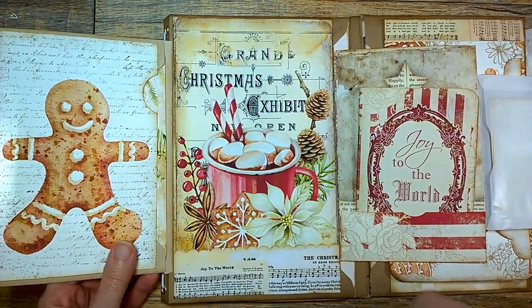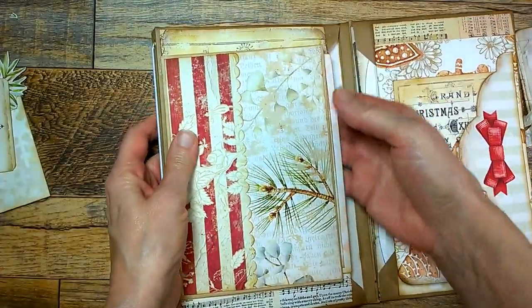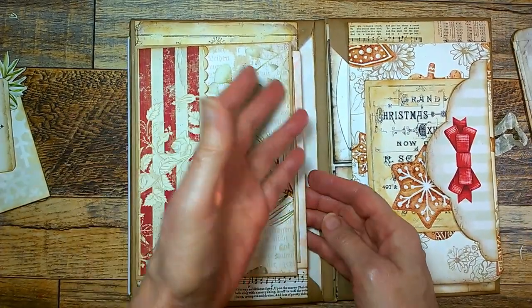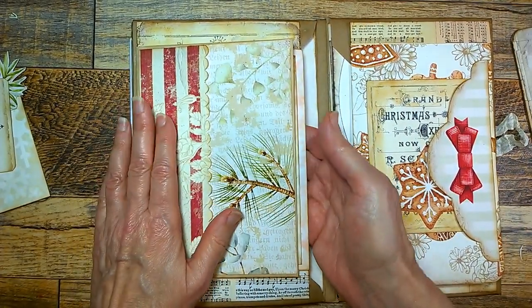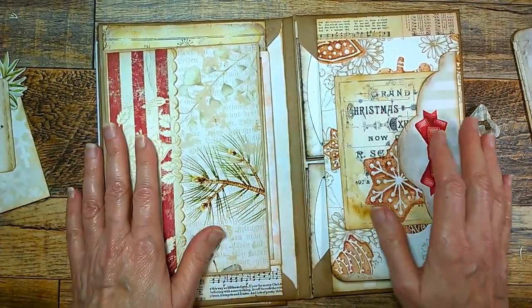I left this open because it's such a pretty design, but you know you can put photographs here as well. Over here is a large pocket for you to put in whatever you may have — extra memorabilia, cards, whatever you'd like, or more recipe cards.